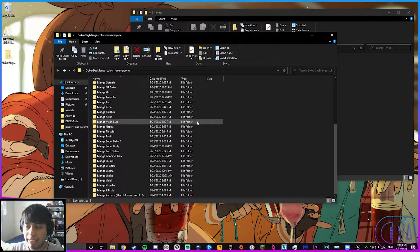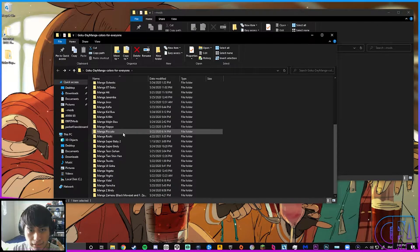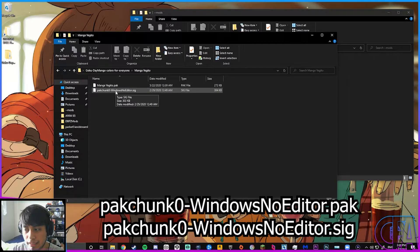For me, the trouble came from the Goku Day Manga Colors for Everyone mod. As I was going through everything, I found out that Vegito and Gogeta Super Saiyan Blue were the problems. I'll leave what you're supposed to type in the video description below, just so you can copy and paste it very easily.